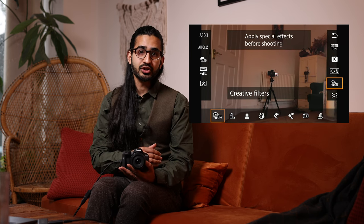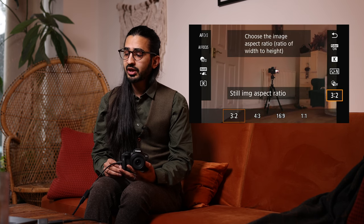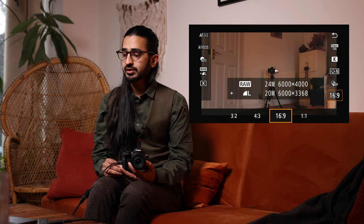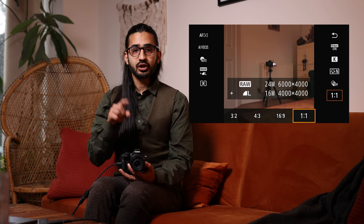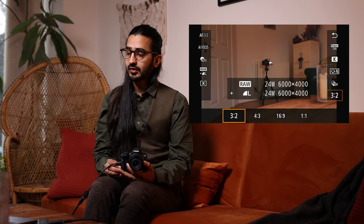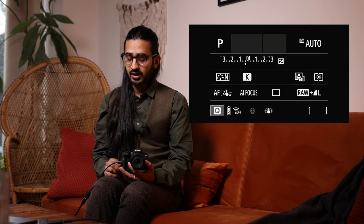Creative Filters from the mode dial can also be added in any of the more controlled modes, so you don't have to miss out on those. Below that we have Still Image Aspect Ratio: 3:2, 4:3, 16:9, or square 1:1. If you're shooting in RAW it will still give you the full image but show you an outline of the crop in the viewfinder. In JPEG you will only get the cropped image.